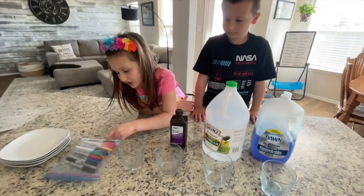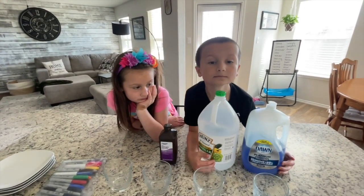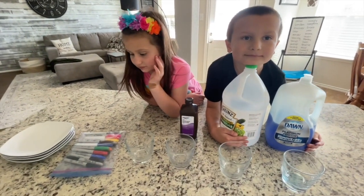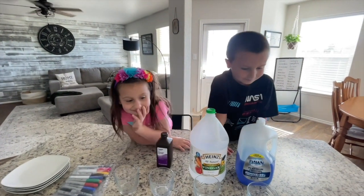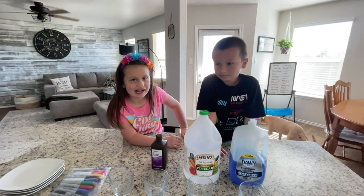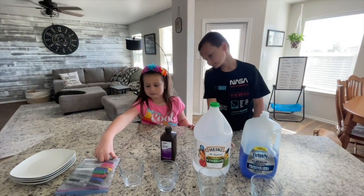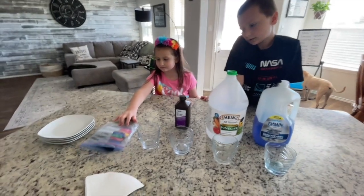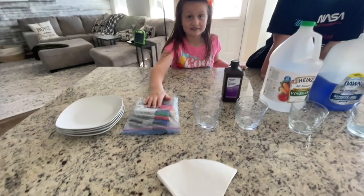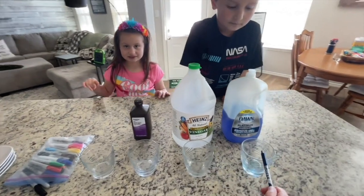We need to figure out if it's going to be permanent if we try to soak it in Dawn soap, vinegar, hydrogen peroxide, or water. Number two, we need to develop a hypothesis. A hypothesis is letting everybody know what you think will happen. So if we write a little bit of Sharpie on this filter, do you think it will remain permanent if we put it in the water, hydrogen peroxide, vinegar, or Dawn soap?